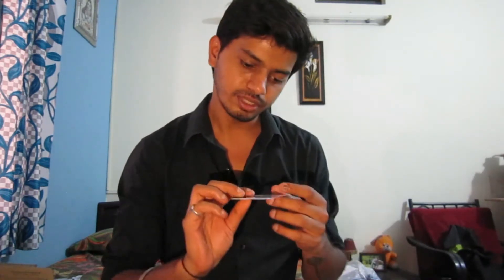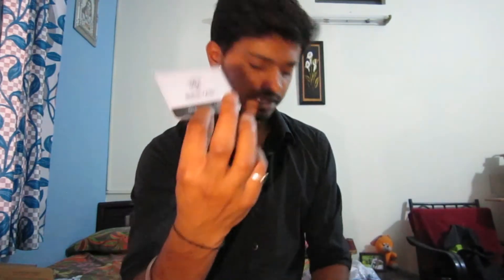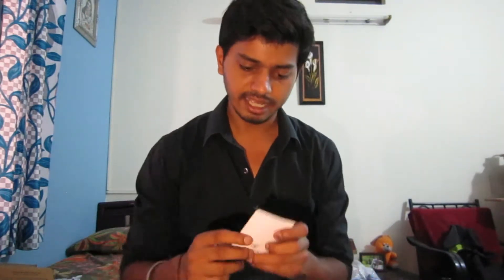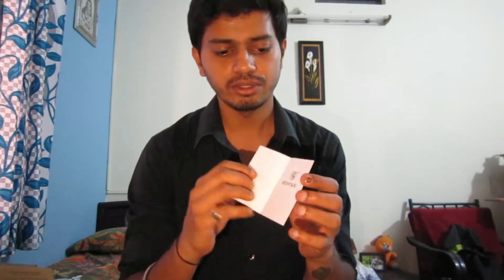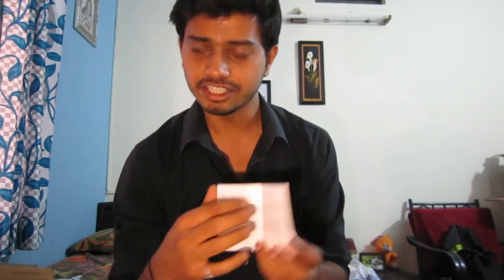This is a Benyar brand watch and it will cost you less than five thousand rupees. It comes with a guarantee — not warranty. I'll show you the guarantee card. So yes, it's a guarantee card, and you get one year guarantee but not warranty, which is a really great thing because most brands provide only warranty. If you want to know the difference between the two, please Google it. They also give you a quick manual to understand the operations and features.